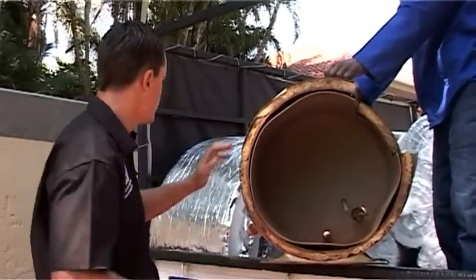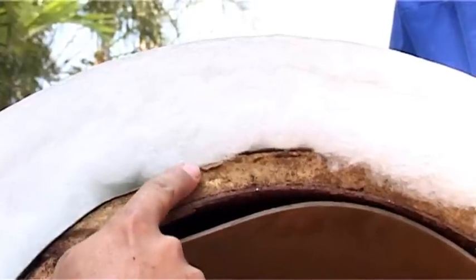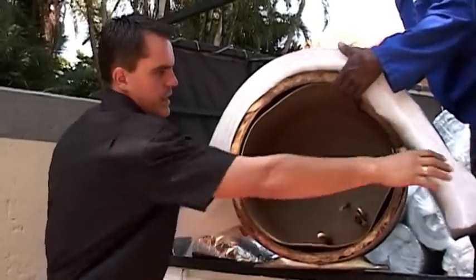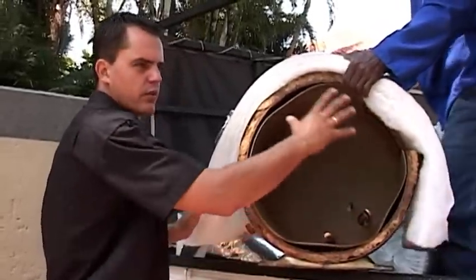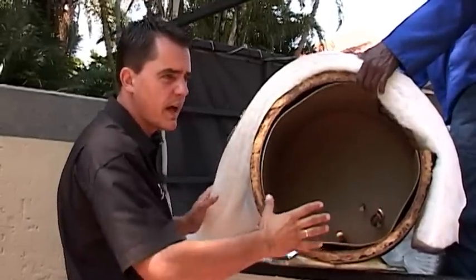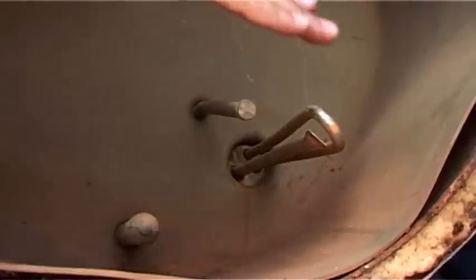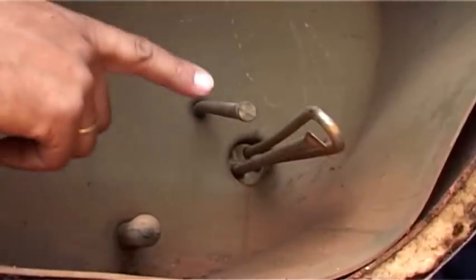What we do with the geyser blanket is take additional insulation and put that at the top of your geyser. Where you've got hot water temperature inside, that temperature is lost to the outside, and your thermostat picks up that the geyser is cooling down.